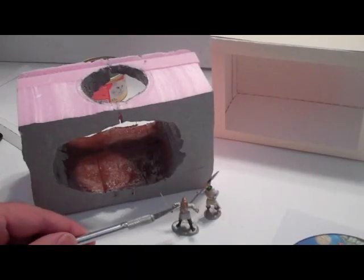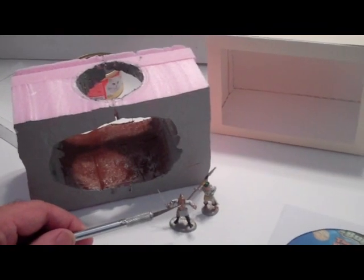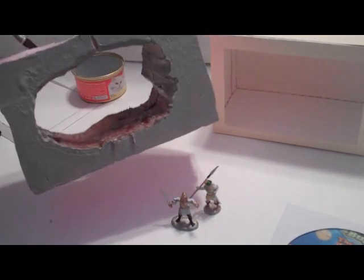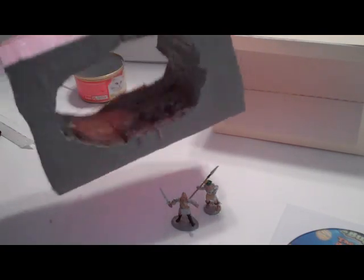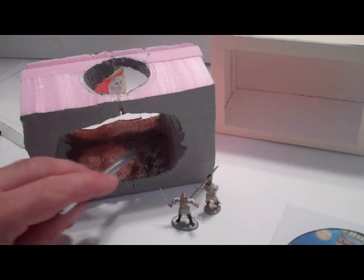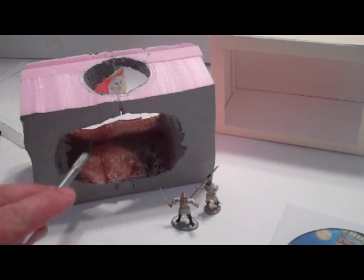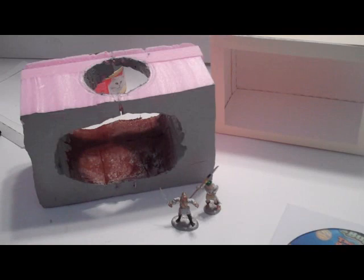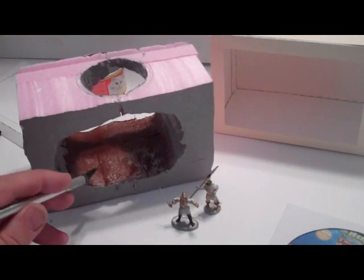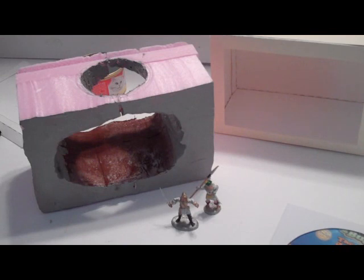I've painted up my little miniatures — these are Spanish conquistadors. I'll tell you the story about that in a bit. And I've worked on the interior of my diorama — the cave. I carved it out and painted some basic colors: some brown for the ground and the rest gray, kind of like inside a cave. So these figures will be going in there along with some other things.